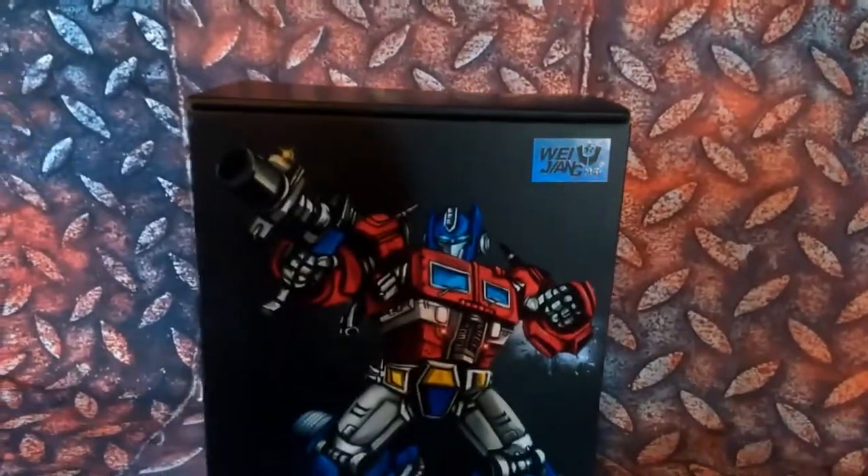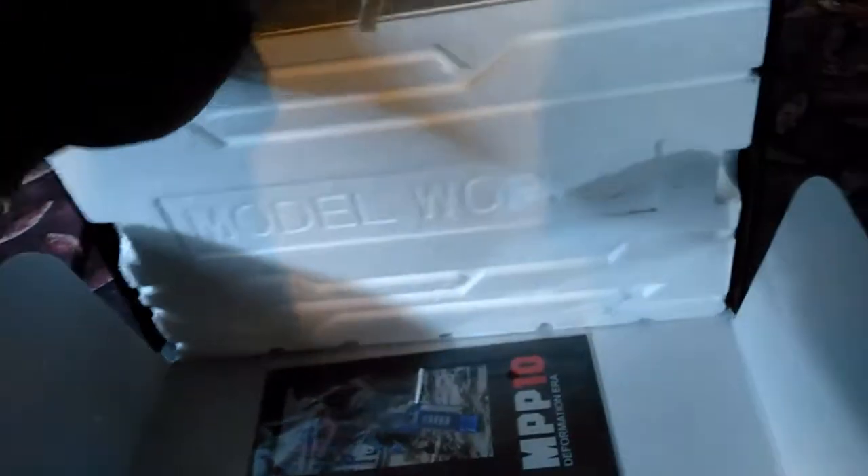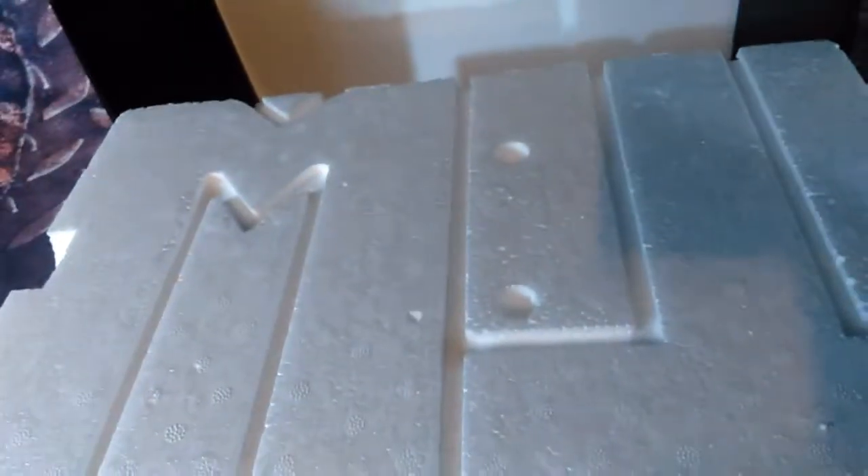Without further ado, let's go ahead and open it up. The box opens up from the side. We lift this down and it's nicely packaged. Instructions are included.